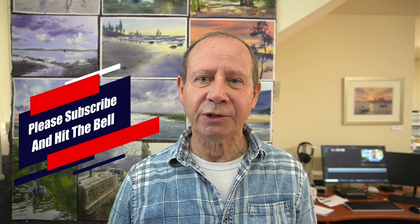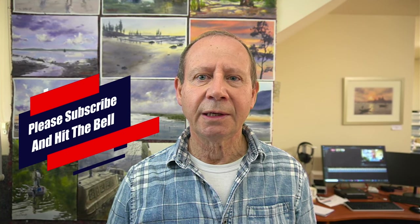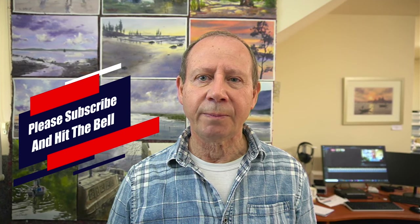My name is Joe Cartwright. Welcome to my studio. My aim with these videos is to help you paint better watercolours. This next series is all about the basics. If you're a beginner or have found painting with watercolours challenging, then please join in as these videos are for you. And remember, if you like what you see, please subscribe and hit the notification bell so you'll be informed of each new video I produce.